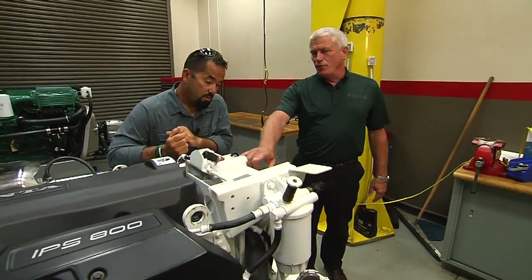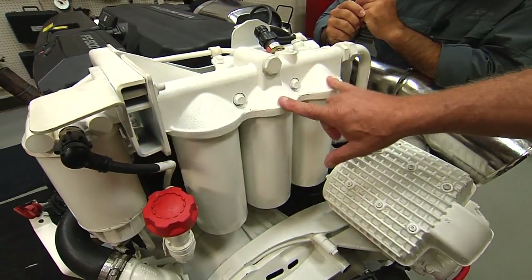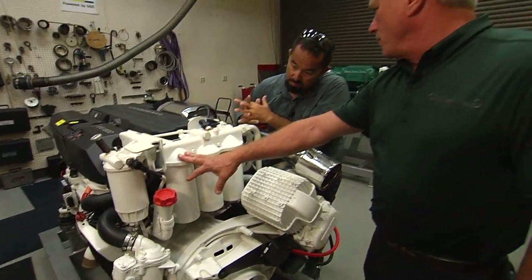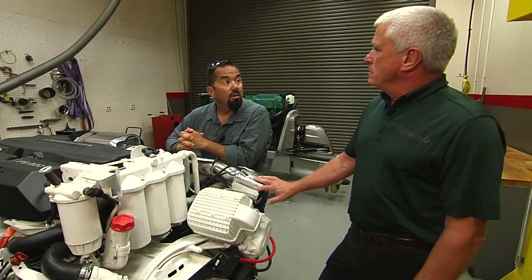So you have the two full flow filters, which actually feed the engine. And when these are at full capacity and the engine's running, then all the excess oil goes through the bypass filter. The bypass filter dumps the extra oil back into the sump that the engine does not require.